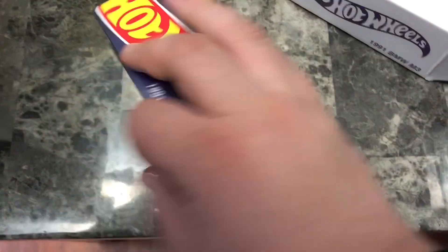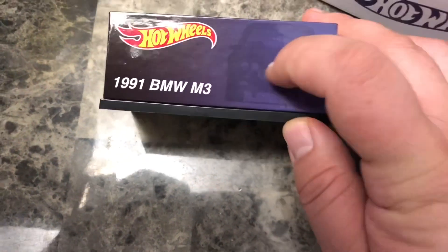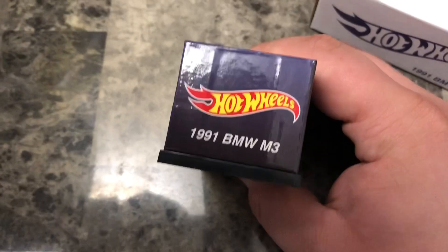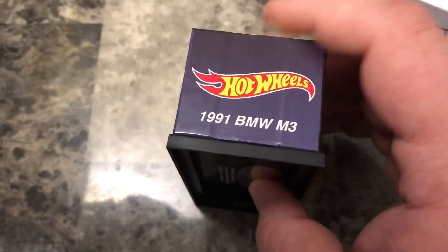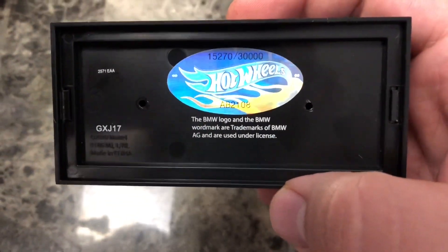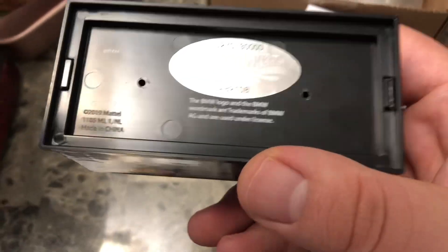Once it's open, there's the packaging for this one — 1991 BMW M3. You got a little bit of a silhouette right there. We got number 15,270 out of 30,000. That is crazy that we get 30,000 vehicles made.